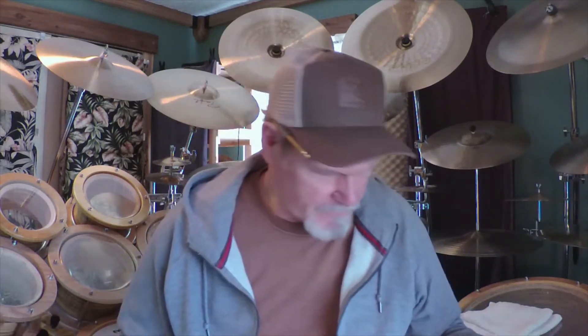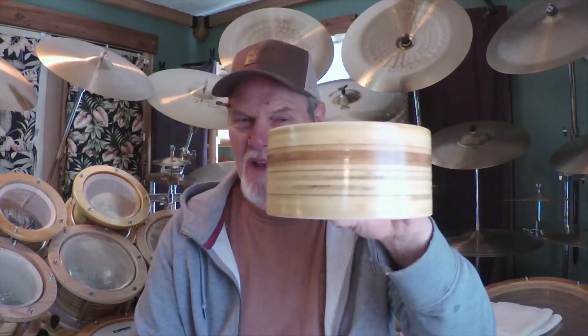Alright friends, drummers, countrymen — lend me your ears. If you've been watching all these videos, you have seen me make a drum out of a sauna tube, or in this case a Quik-Tube concrete form tube. You have seen me make drums out of trash cans — no special bearing edges, just filed off the sharp spots so the heads wouldn't have problems. You have seen me make a drum out of roofing flashing, and you have seen me make drums out of stacked plywood circles, glued up.